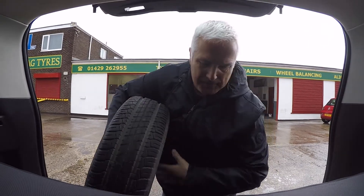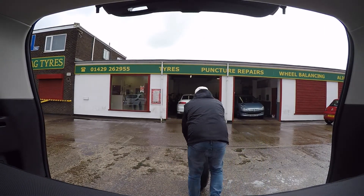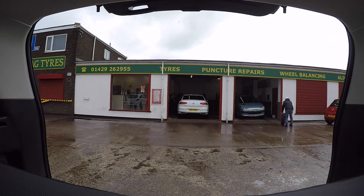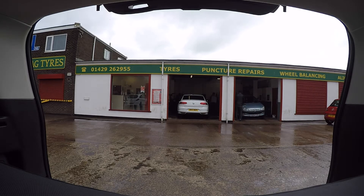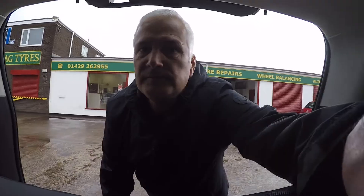Let's throw some tyres about shall we? They're busy at the moment so I'm going to pop back later this afternoon. They always do a good job though. Well, off back for my tyres — hopefully they're done.